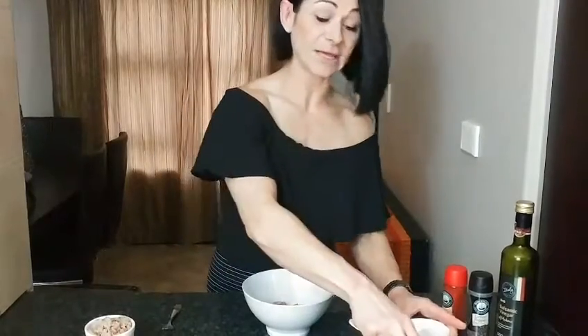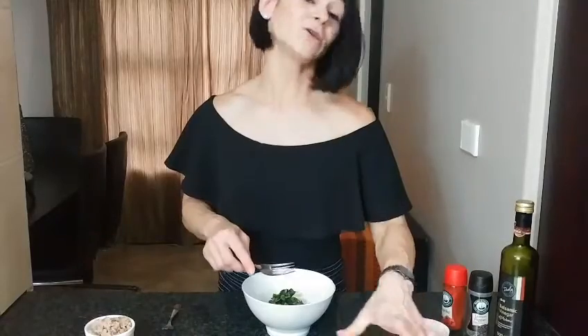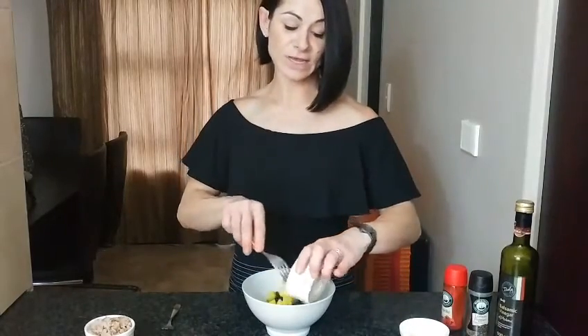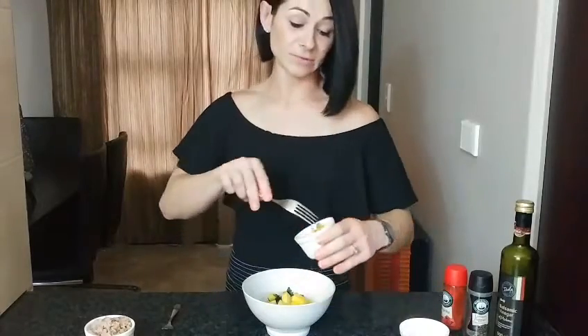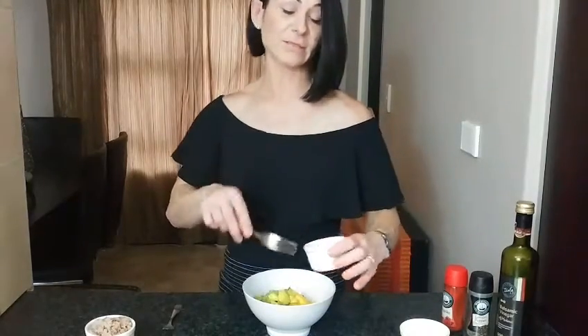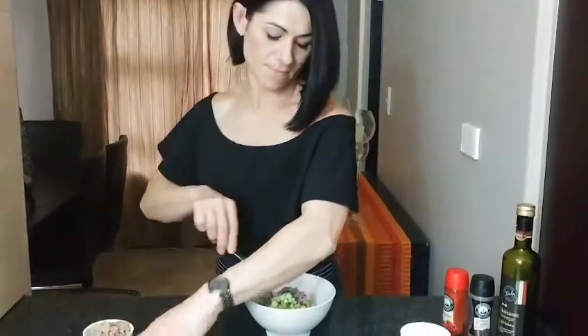All you do is add all your ingredients except the tuna into a bowl. If you have leftover salsa, you can put it in a container and store it for another time. Once everything is added, you can just mix it all together.